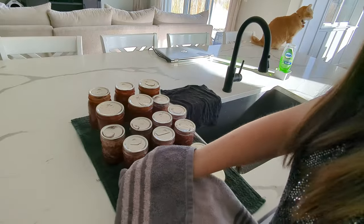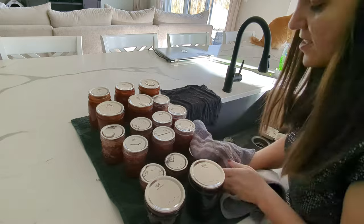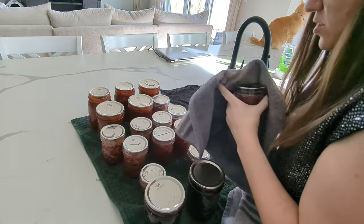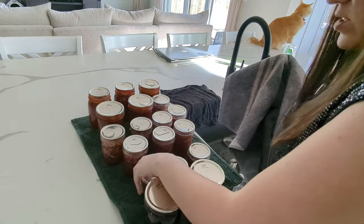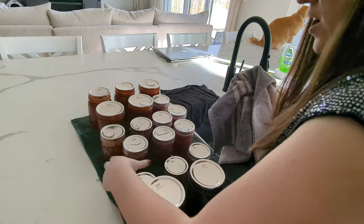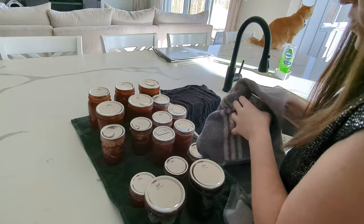Now I'm just going to dry off the top so they have a little bit of a head start, and then I can get around to writing on them. If you write on them too soon they won't stick — the Sharpie just doesn't work out. I've done that before quite a few times.